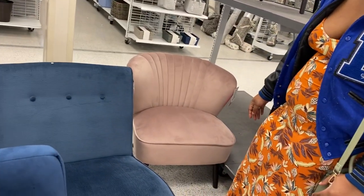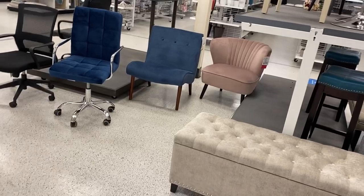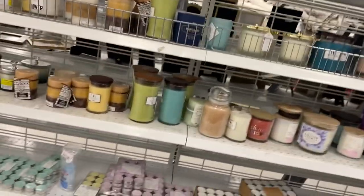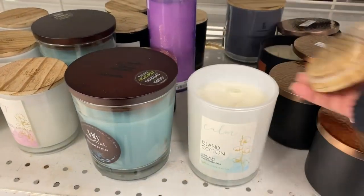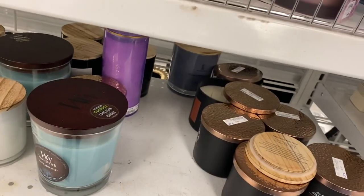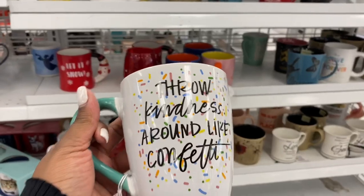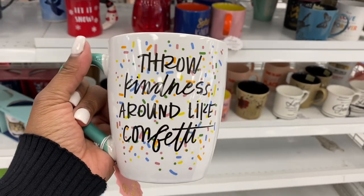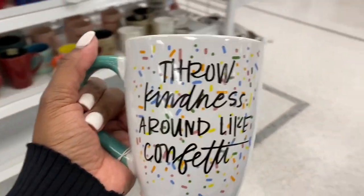Since we mounted our TV we have more space in the room. I was telling him maybe we could do an accent chair, but that might be a little much — if we put a chair in there it's really not gonna leave a lot of space. Ross also has a nice little selection of candles. I smelled this one already and it smells amazing. And I decided I want this mug — just $3.99 — it says 'Throw kindness around like confetti.' Be kind, you guys, you never know what people are going through.